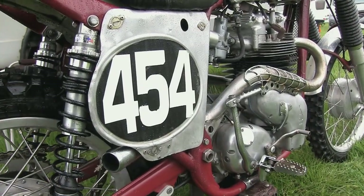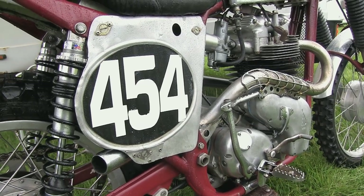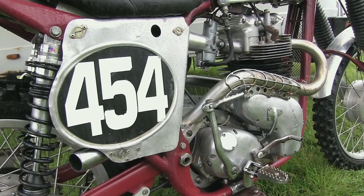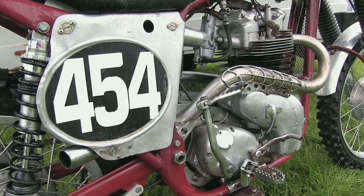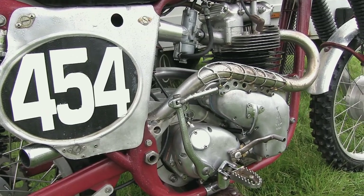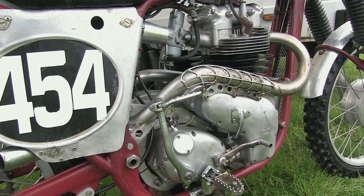The gearbox on Peter's SRM BSA is a four-speed Norton AMC unit, which is a tried and tested gearbox used in a hundred different classic motorcycles because it's normally a pretty robust transmission system.